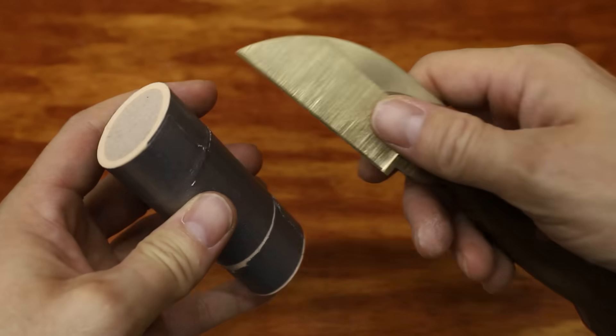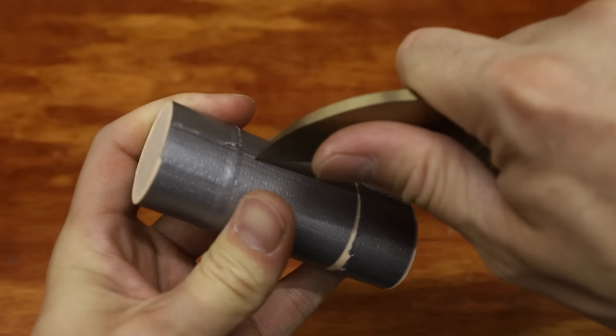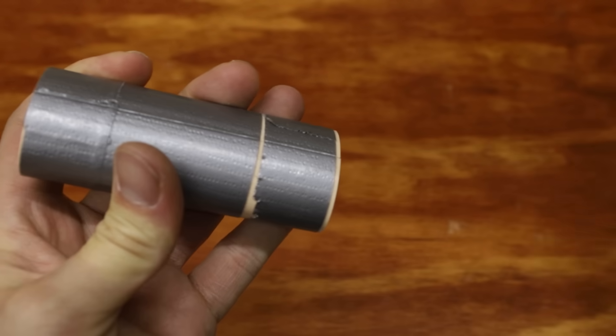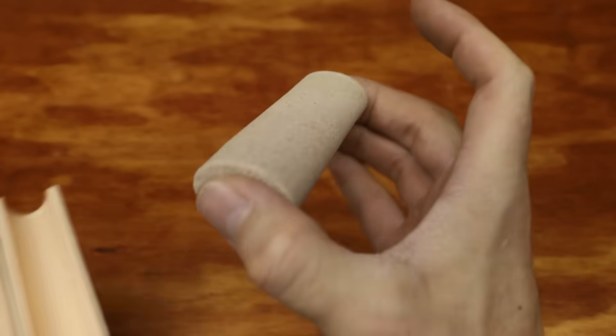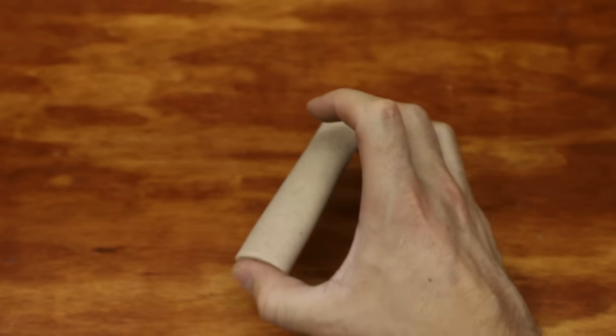You might remember seeing me make this knife in a recent video. I've been using it around the shop as a light duty utility knife and it's actually still holding its original sharp edge. That's pretty amazing considering that it's a mixture of copper and aluminum.